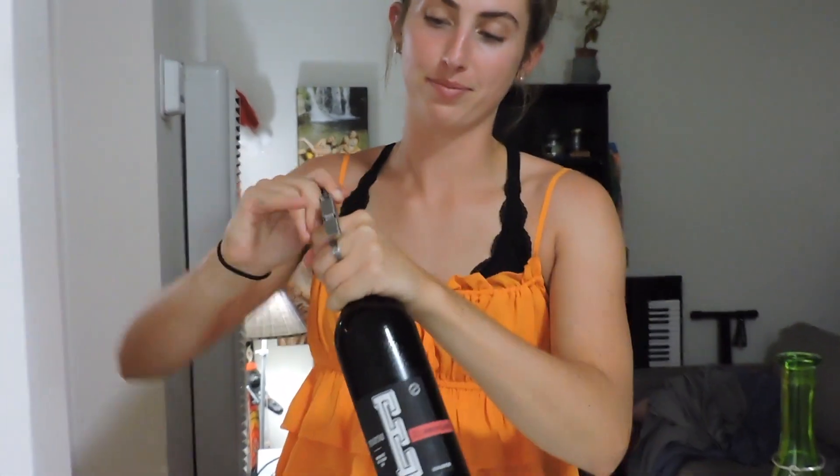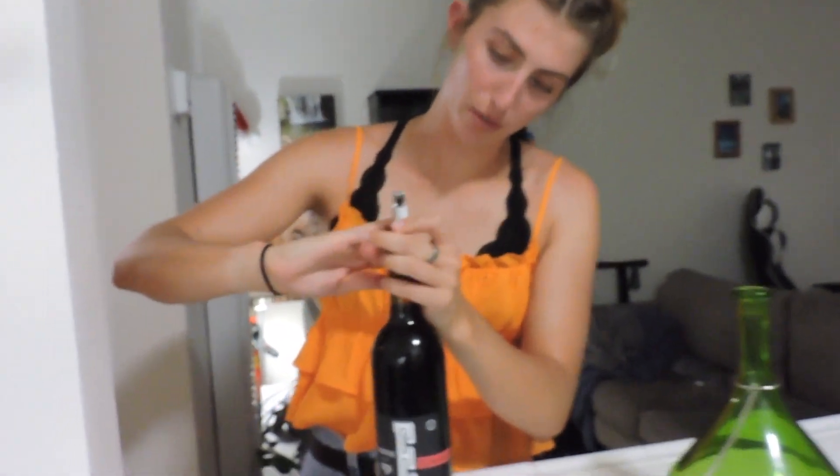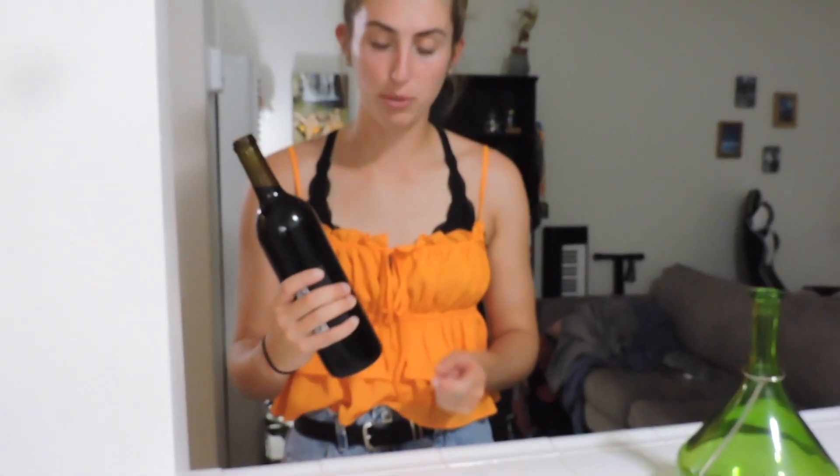Oh, I forgot that this is a weird one. Oh, kind of squirted. Then you always sniff the cork to make sure it's not corked. It smells good. Then this is an optional step, but we're gonna do it — if you're gonna decant it...